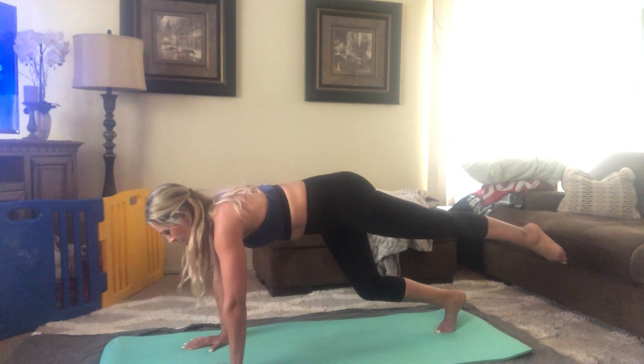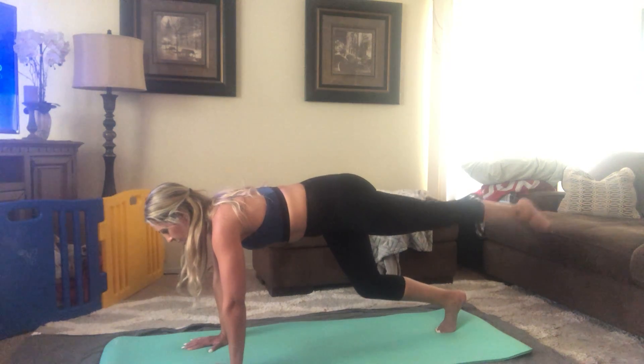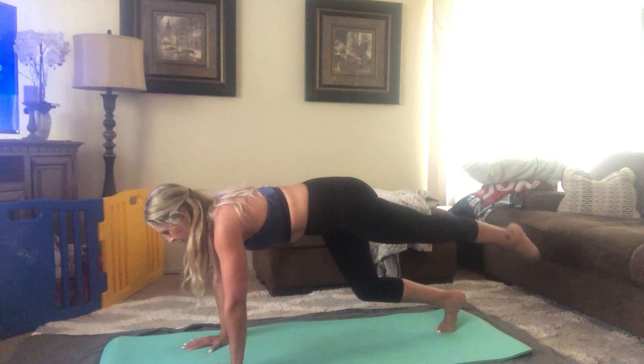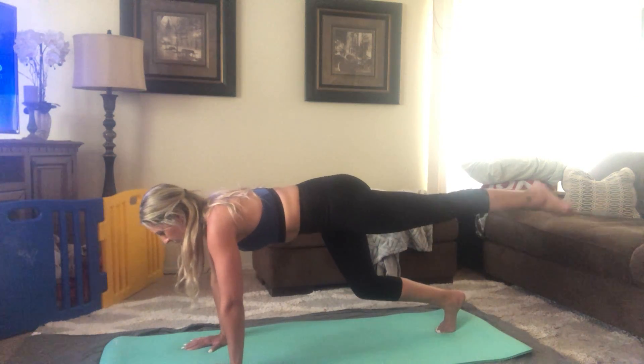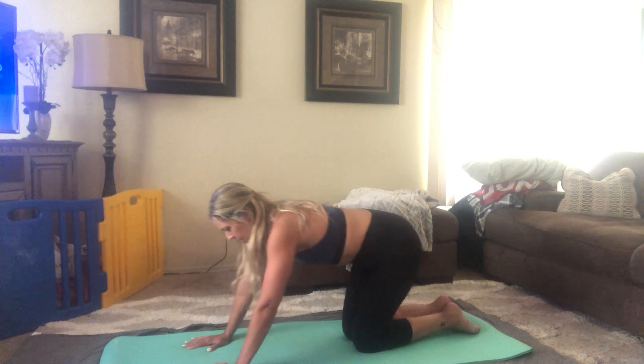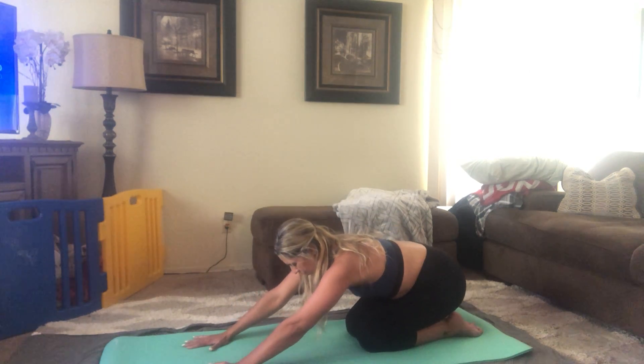Switch directions. Go ahead and bring the knees down to the mat. Sit back into a shelf stretch, and we're going to switch legs.